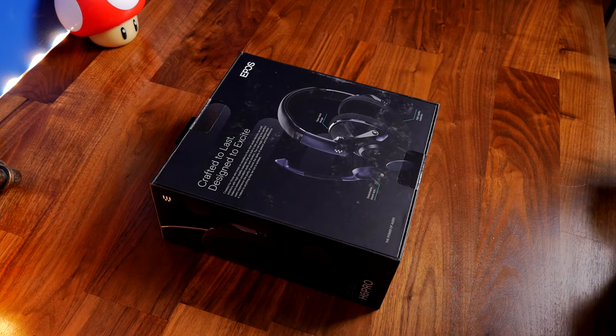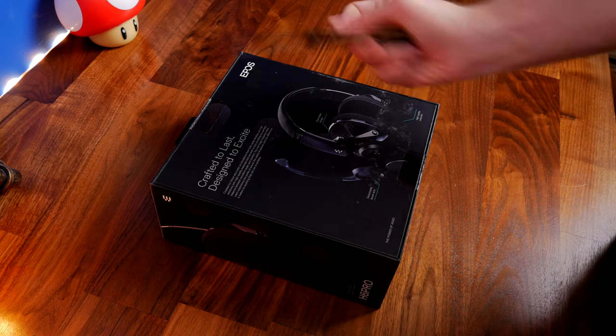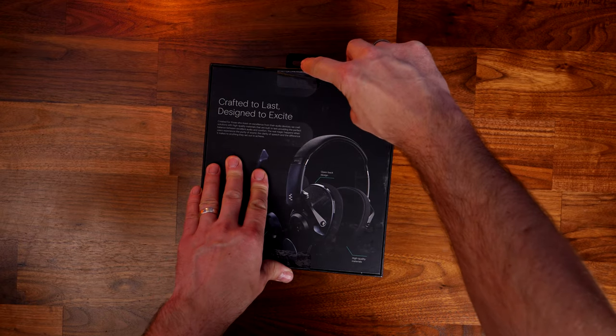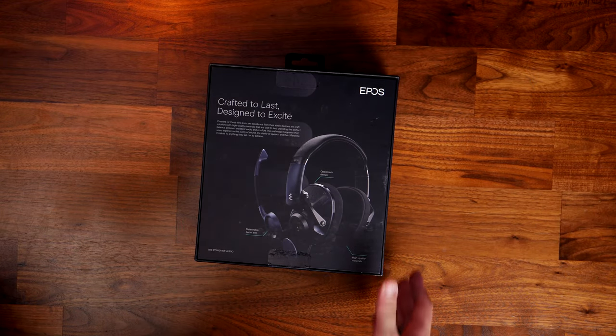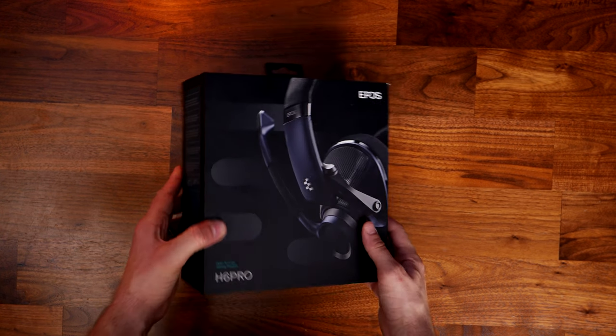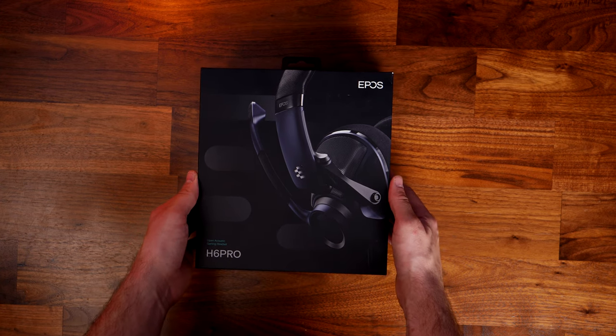This is a headset that's designed to work with PC, Mac, PS4, PlayStation, Xbox One, Xbox Series X and S, Nintendo Switch, and others. I've been using it on PC for testing purposes, and I'm using the microphone from the headset now to give you a capture quality and an idea of what the audio is like from the microphone straight from the outset, so you have an idea of what that's like.